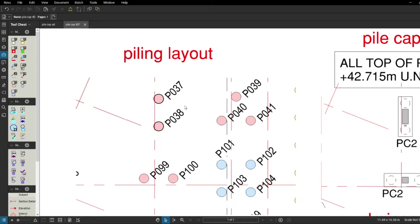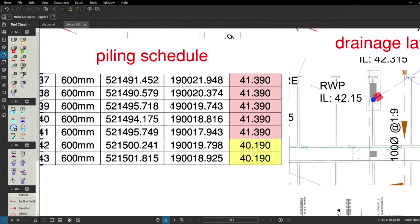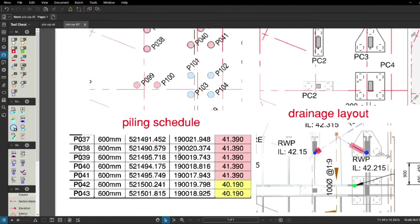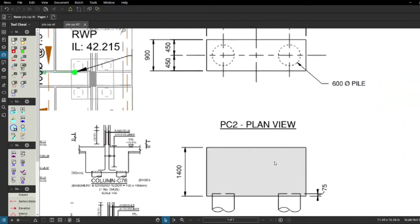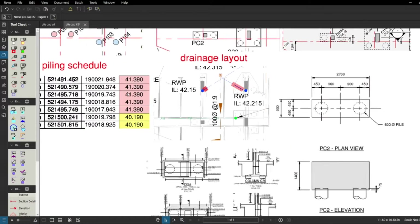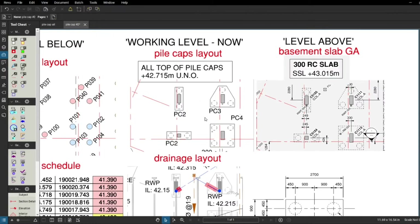To know what happened before, there's the piling layout — the piles are already there and we're going to be cropping them and preparing them for the pile caps. We can also use it to compare our calculations for the cutoff level, as the piling schedule will have a cutoff level for the piles. This is a double check: the pile caps are being done as per the detail drawing and the GA drawing. At the working level we've got all the drainage, rebar, and everything else.